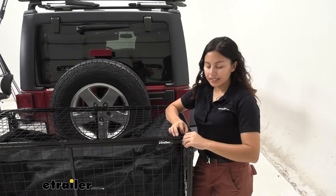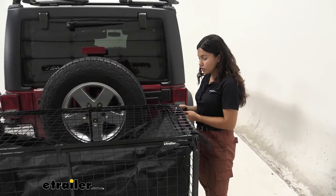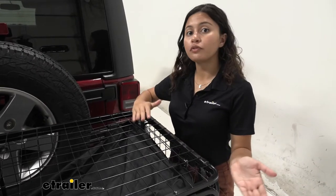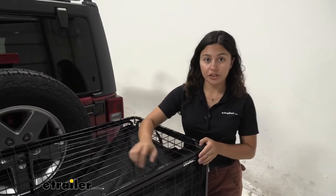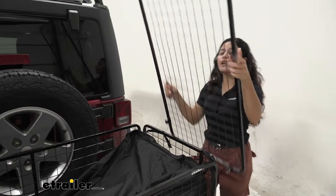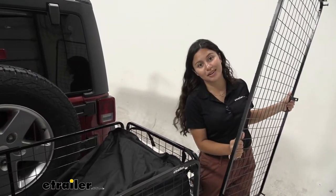When you're ready to take off the lid, if you are using these straps to secure it, just remove or loosen those straps and then lift it off. I do recommend putting that hinge on whichever side you prefer hinging on. So if you want to access it from the front, put the hinge on the back — that way you can lift it up if you need quick access to your cargo. If not, take the whole thing off.